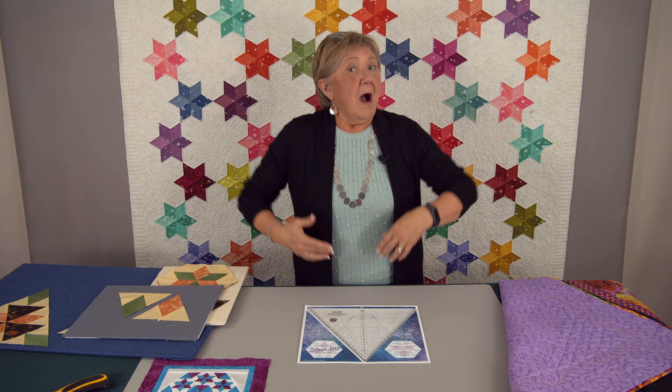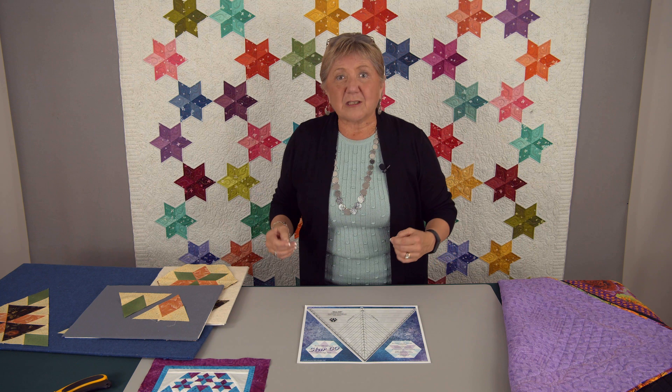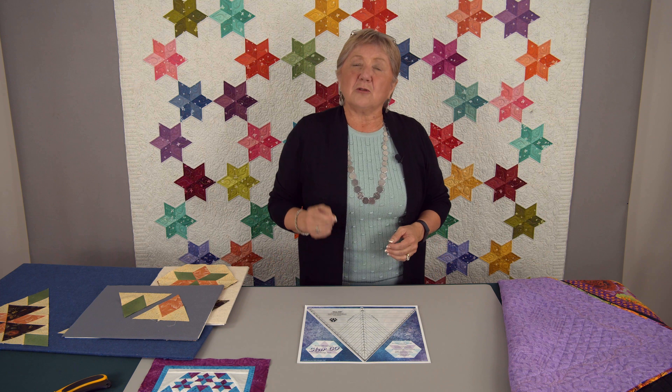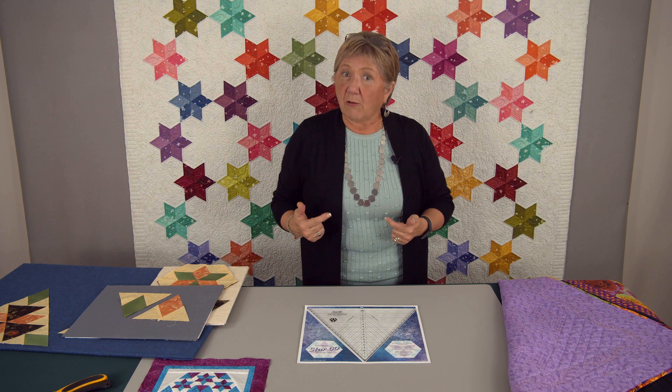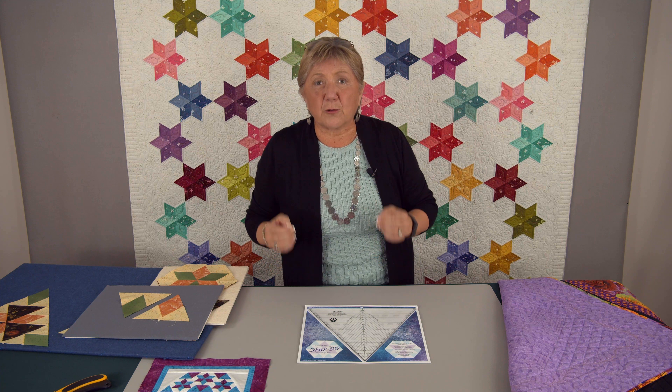If we were at a real live quilt show right now, fans of Studio 180 Design would come into my booth and say, 'Hi Deb, what's new?' We are so excited to introduce our newest tool — the Star 60. This is a tool I designed to bring our philosophy of oversizing into the world of 60-degree piecework. The instructions talk about how to make all the different shapes normally involved with 60-degree piecework.